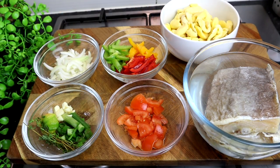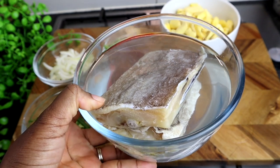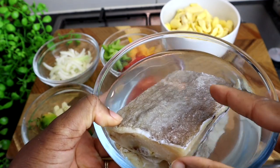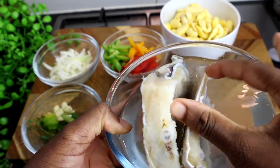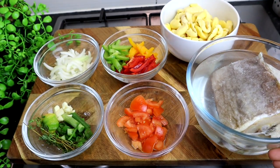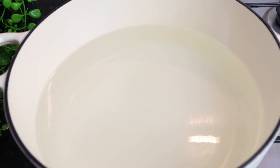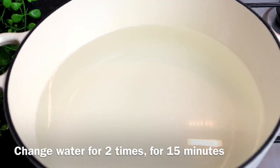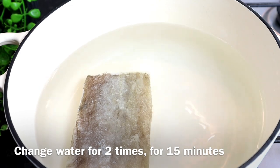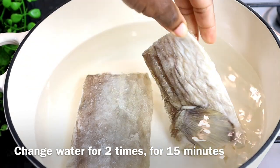This is my saltfish that's been soaking in some water, but I'm gonna boil it because saltfish is very, very salty and most of the salt needs to go. The pieces are very thick. Add some water and make sure you have enough water to cover the saltfish. You're going to change the water at least three times, because as I said, saltfish is really salty and you want to get as much of the salt out as possible.